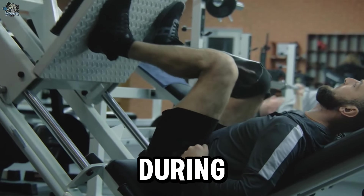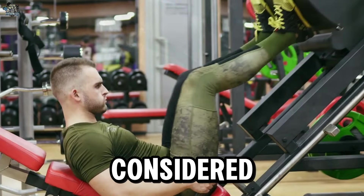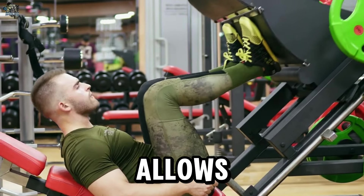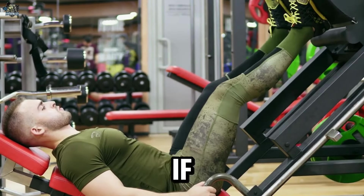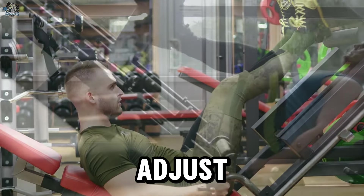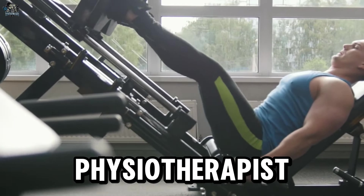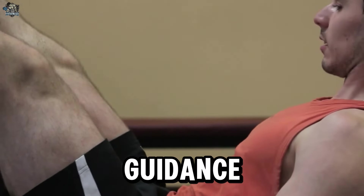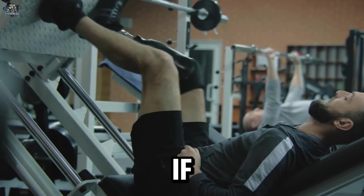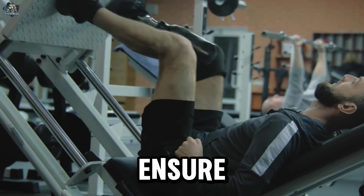To minimize the risk of knee injuries during the leg press, keep the knees at a comfortable and safe angle — generally around 90 degrees or slightly more. Choose an appropriate weight load that allows you to control the movement and maintain good form. If you experience discomfort, pain, or excessive pressure in the knees, reduce the load or adjust the knee position. If pain persists, consult a fitness professional or physiotherapist for detailed assessment and specific guidance.